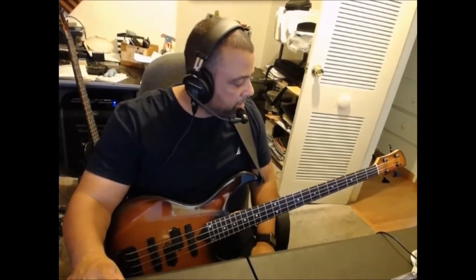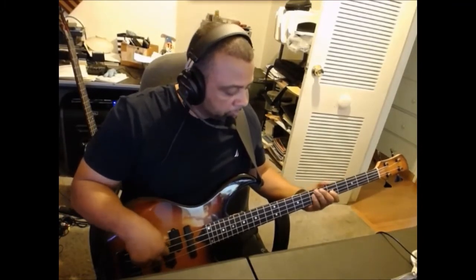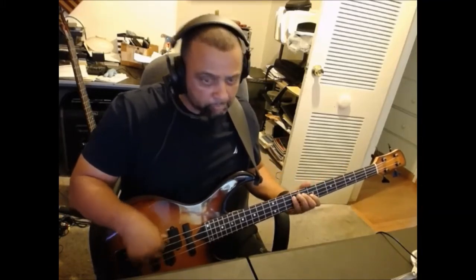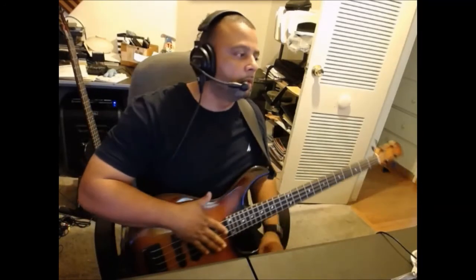If somebody's soloing, you keep it simple like I just did. You can get really busy too, to where it's like crazy. You can stretch out — just pick your spots. Like I always tell you guys, pick your spots.